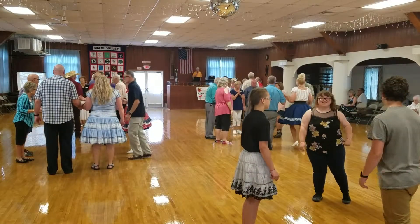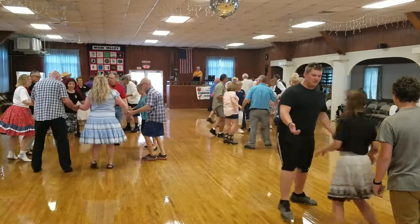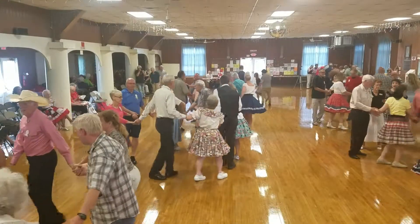Sides, do a right lift through. Everybody now, join hands. Circle to the right. Circle to the right and listen closely. While you're circling to the right, ladies center, men sashay to the right.